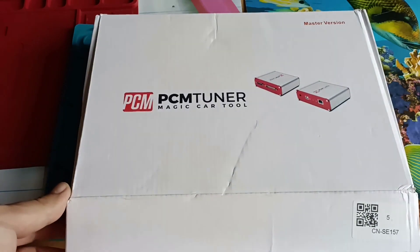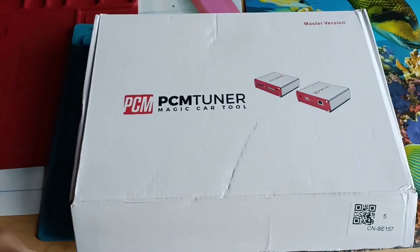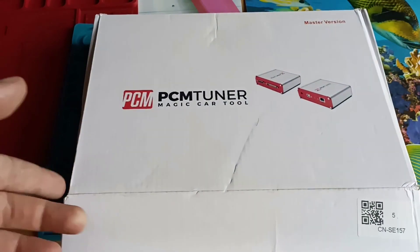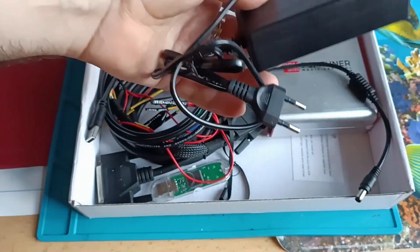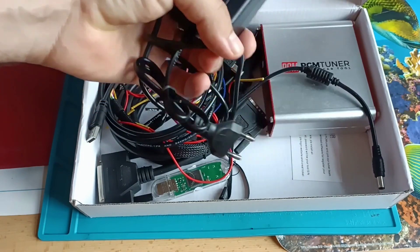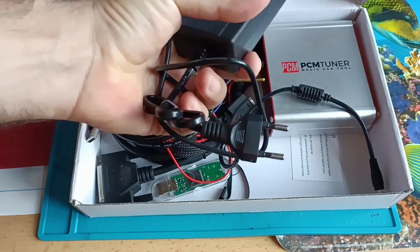It comes in a box like this one. I like the packaging — at least they printed it nicely, not just a plain grey color. When I opened the box I was surprised to see this power supply. This is the first time I opened a package from China and they included a European power supply.